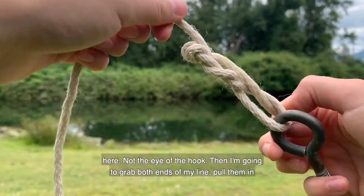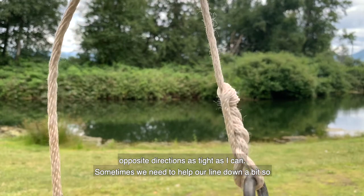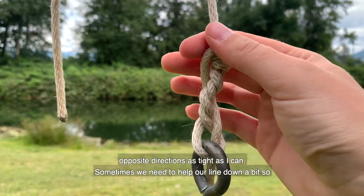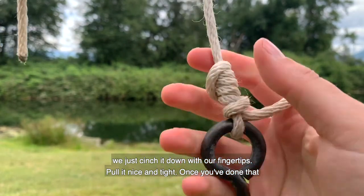Then I'm going to grab both ends of my line and pull them in opposite directions as tight as I can. Sometimes we need to help our line down a bit, so we just cinch it down with our fingertips and pull it nice and tight.